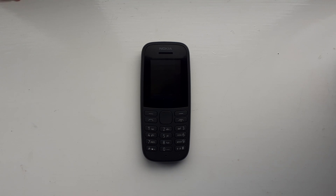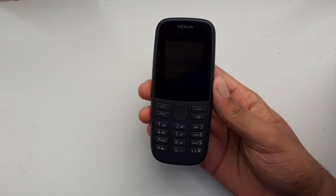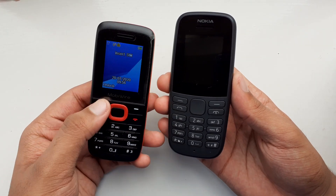Hello everyone. This video is essentially going to be a response to the video Vulcan Project made about this Nokia 105 when comparing it to the Mobiwire Ayesha.